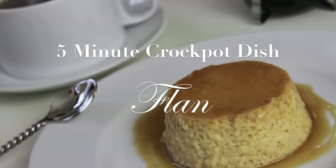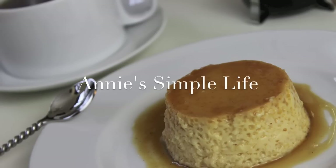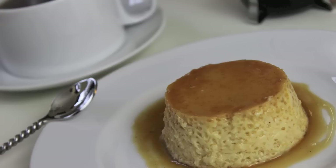Hi everyone, it's me Nikki here with a five-minute crock-pot dish. I'm going to make a flan in a crock-pot. This is a collaboration video with Annie Simple Life — I want to thank her for inviting me — and the channel OCDMUCH is also joining us. I'll put both channels below in the description box, so definitely check out their five-minute crock-pot dishes. Let's get started.